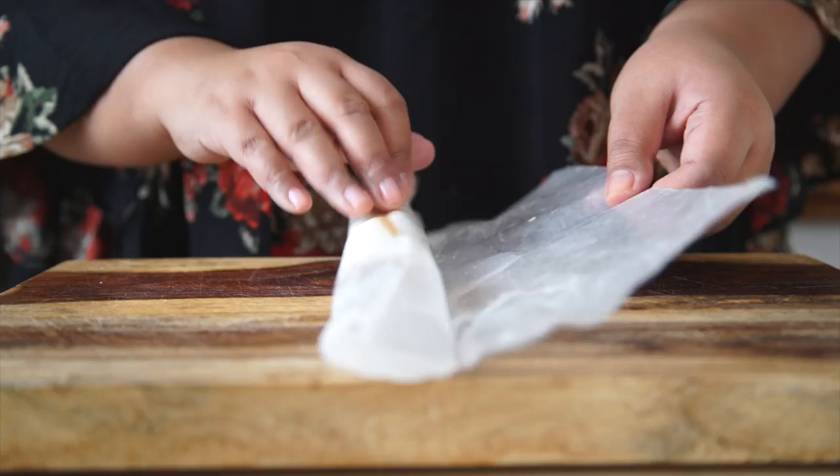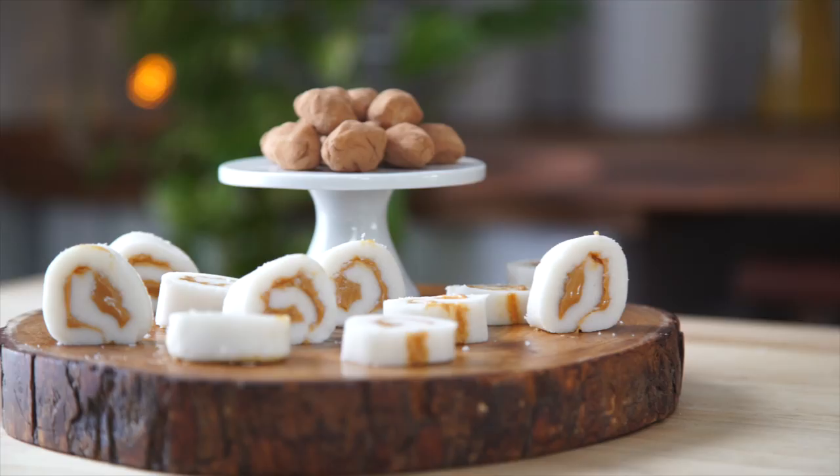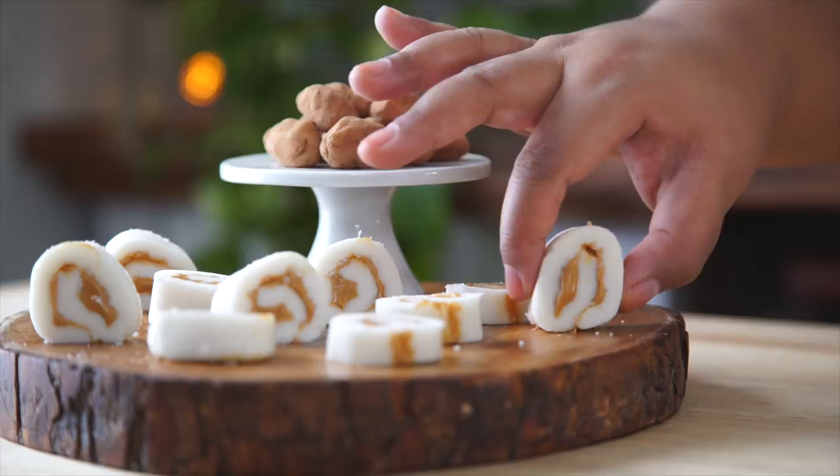This is nice and firmed up. I'm gonna cut little pinwheel slices. Oh, cute! And there you have it — good old-fashioned potato candy. Let's give it a try. Mmm. It's very sweet. It's too sweet though. Let me know if there are any other vintage recipes you'd like me to try, and I'll see you next time. Bye!